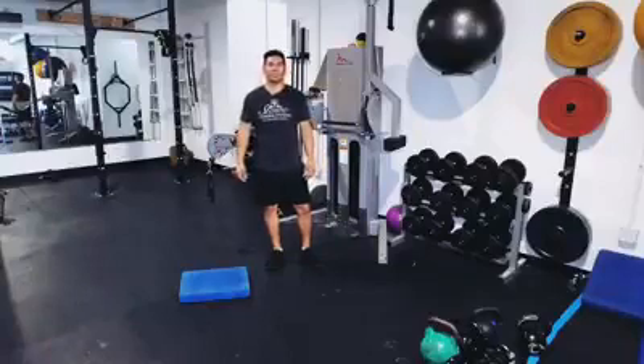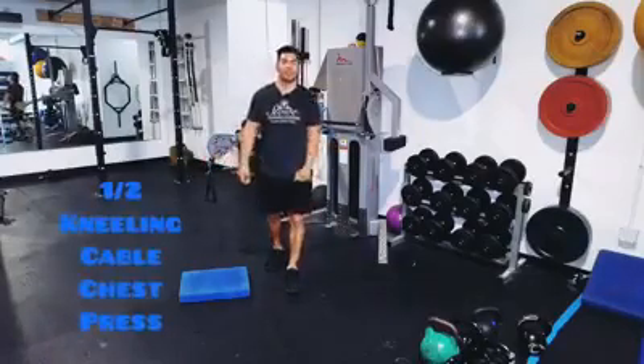Hi everyone, this is Gabe Tello with Stowe Training Systems and today I want to show you what's called a half kneeling cable chest press.